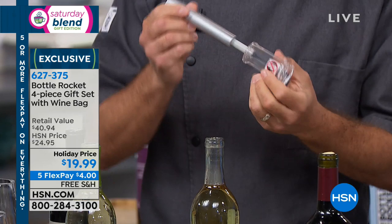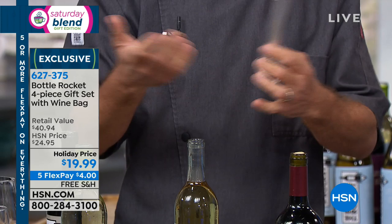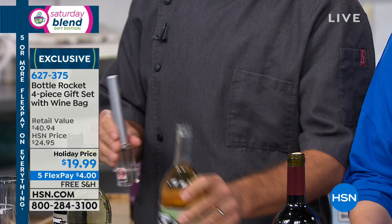There are models out there that actually come with a CO2 cartridge — you don't need that. This is completely natural. You're literally using air to pressurize that cork out.